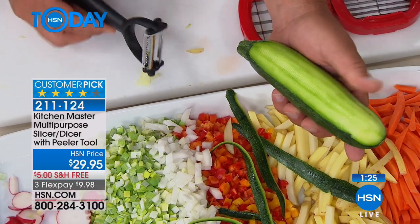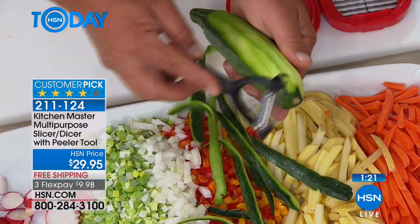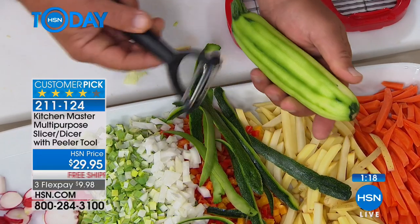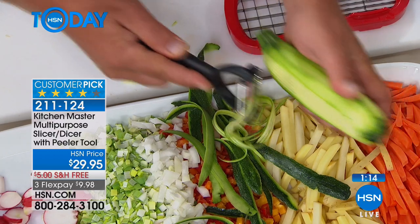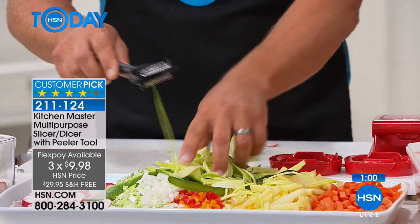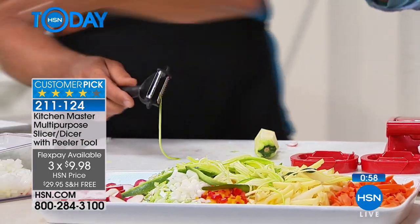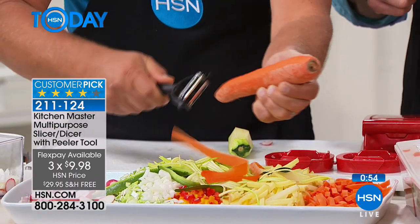You just push it or pull it — either way, you can see how quick and easy it is. Whether it's carrots, potatoes, beets, apples, cucumbers, or pears. When you flip it over, instead of giving you that straight peel, this has the thin julienne peeler — you get that angel hair julienne cut. You would pay way more than one flex pay for this peeler alone. I went and bought one of those peelers that peels sideways, like most people have, but that's a dumb way to peel — the angle's all wrong.